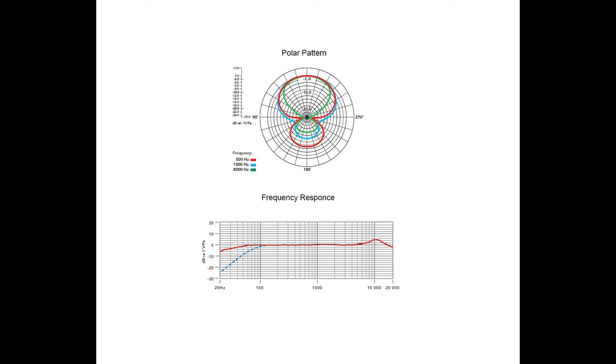Note that cameras with proprietary size mounts require an additional adapter. Its super-cardioid polar pattern is highly directional, focusing on the subject in front of the camera and minimizing any surrounding sounds.